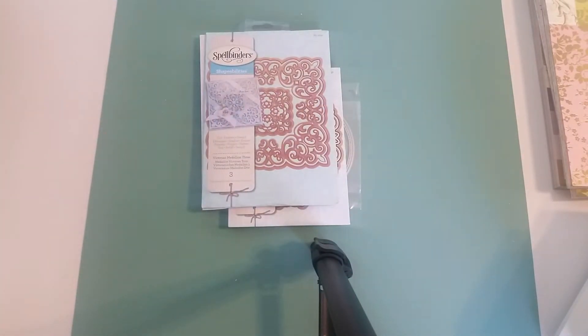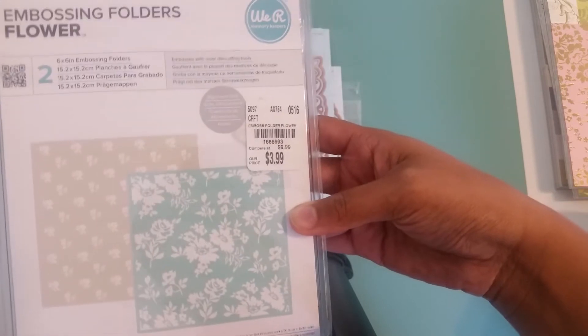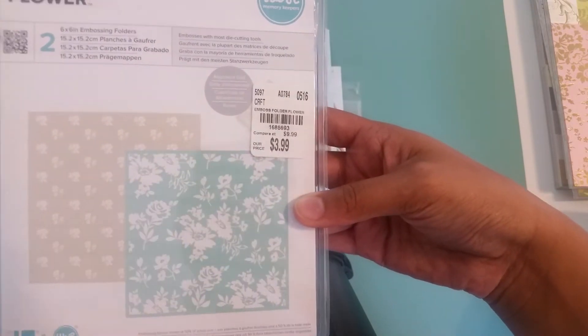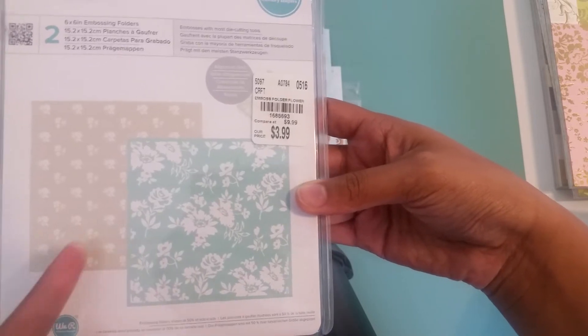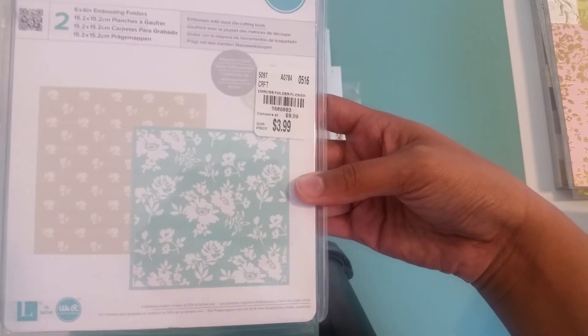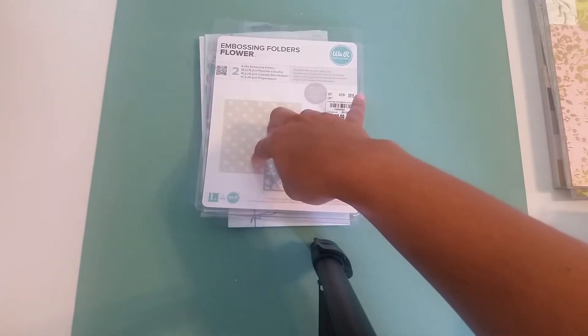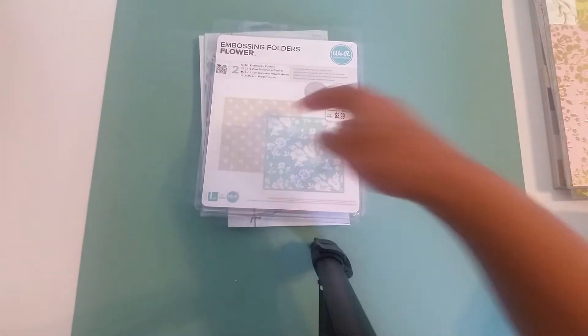And then some of the embossing folders I use — this is from We Are Memory Keepers, this is called Flowers. I got this from Tuesday Morning a couple months ago for $3.99, and the designs on them are just so shabby. I love those. Plus these are six by six, so those embossing folders are a nice size.